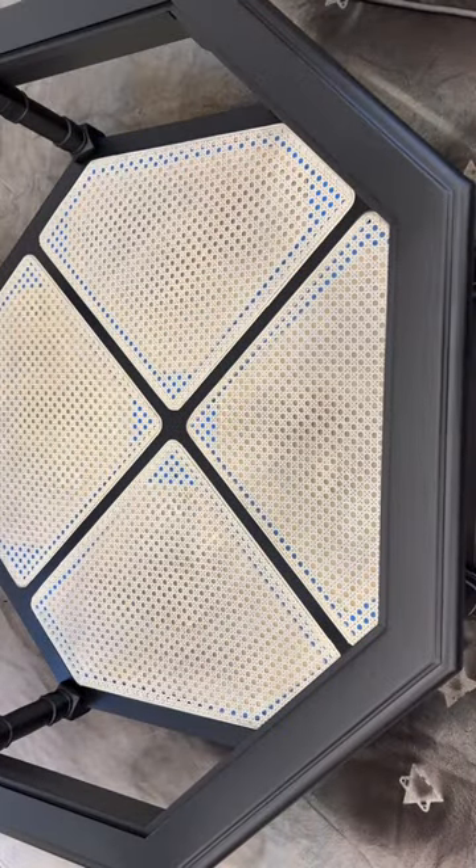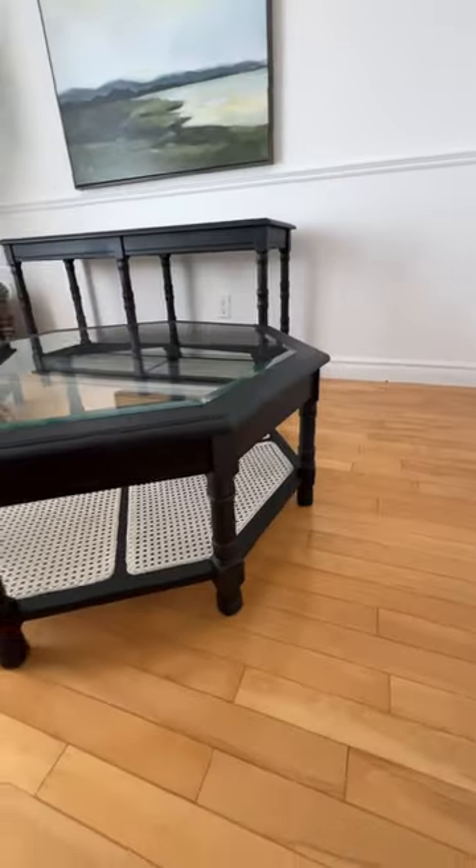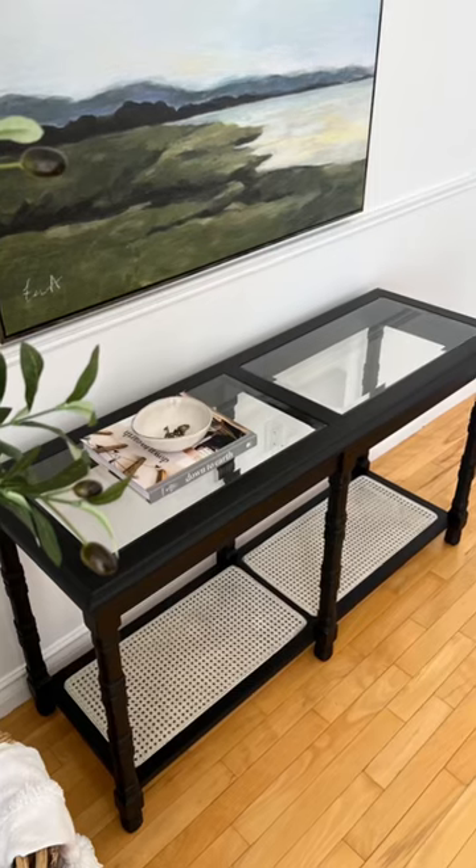Once everything was good and dry I removed all of the masking, and now these tired and dated tables look refreshed and ready for a modern traditional space. I think they've gone from $60 to $600. What do you think?